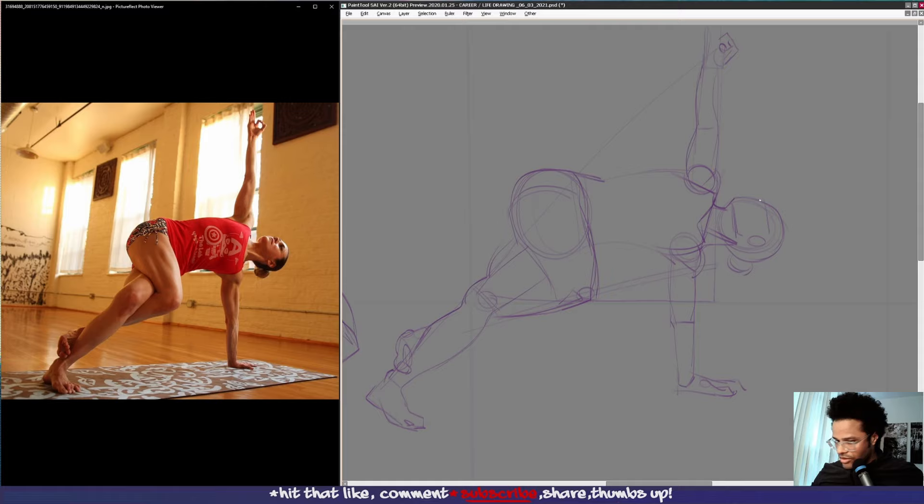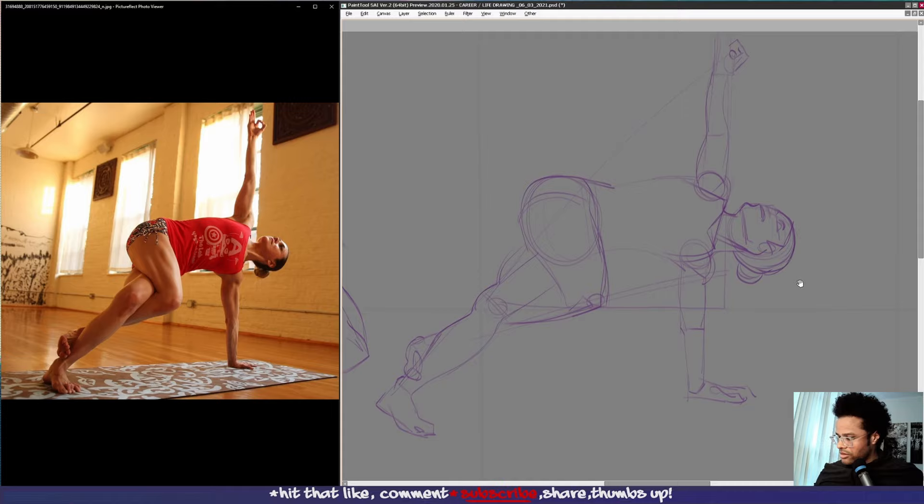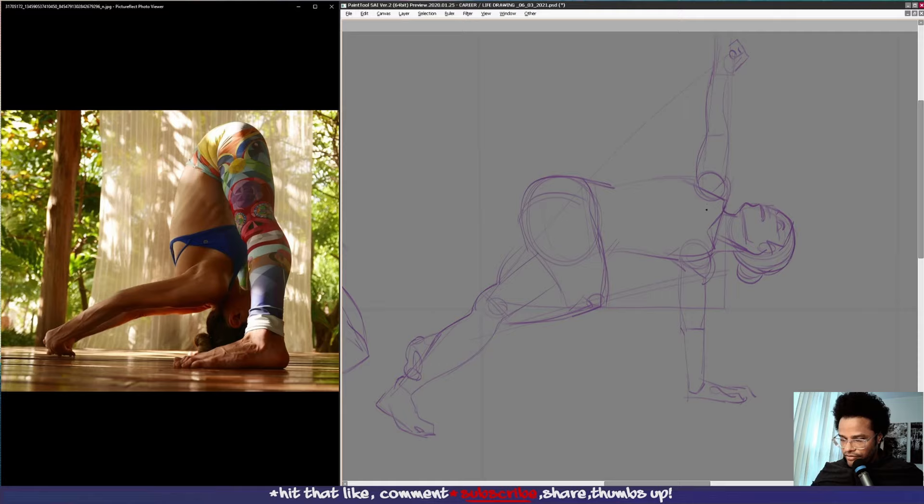Her nose here and her mouth kind of like this. Now her eyes coming up here. So that's that pose — it's a little bit warm here. Chest here. Next pose.